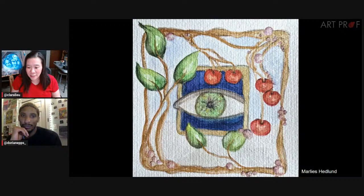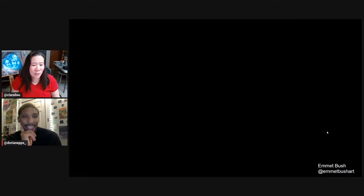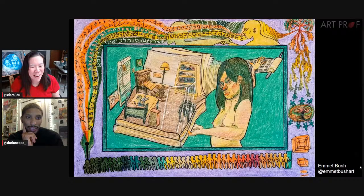Manette says love the bright flowers in the black background geometric frame. Lisa says the borders soothe the artwork and enhance the overall experience. Jen says I love these. Thank you all for supporting each other. It's so fun to do these streams because there's a lot of parts of the internet where people just say look at my painting, see ya. This is way better.